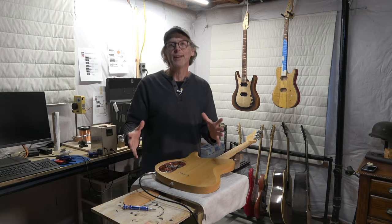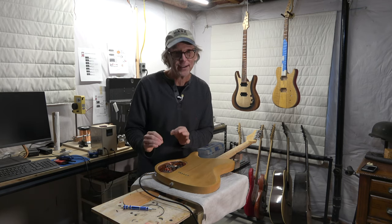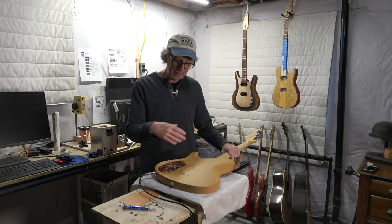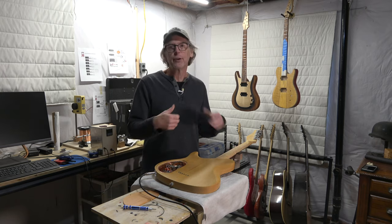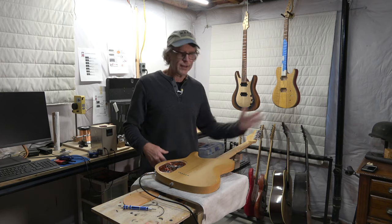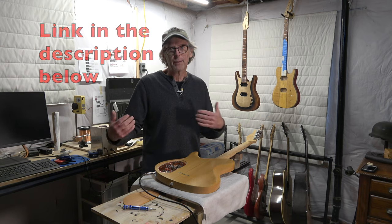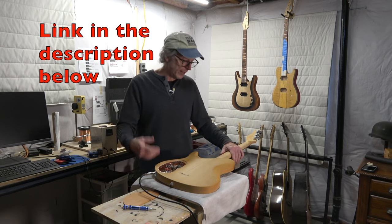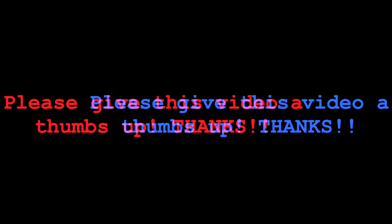I hope this video will inspire you to inspect your solder joint connections for your grounds, and maybe consider foil shielding and whether it's even something you need to do. I hope you'll give this video a thumbs up, comment, subscribe, head over to eGuitarPlans and buy a guitar plan, or head over to my spring shop and purchase a t-shirt — any of that will help support my channel. Take care, stay safe, and I'll see you soon.